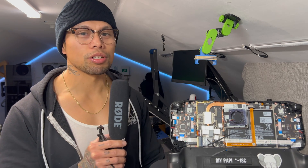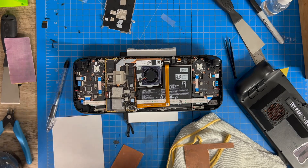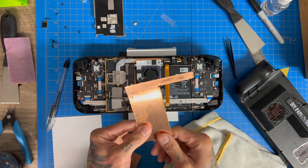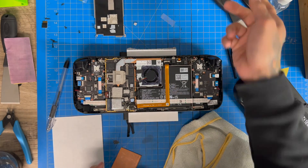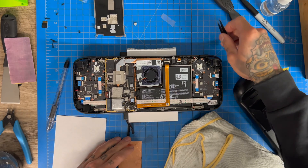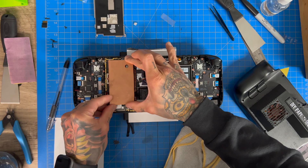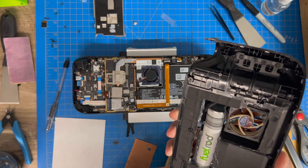Alright, so we're back inside the Steam Deck with the heat shield off. We're test fitting this copper plate and it's not going to work as-is — I thought maybe tying it in would work better, which it will, but it will not close whatsoever. So I was thinking possibly just doing a compression fit with this copper plate, because doing a test fit it's extremely tight inside the Steam Deck.